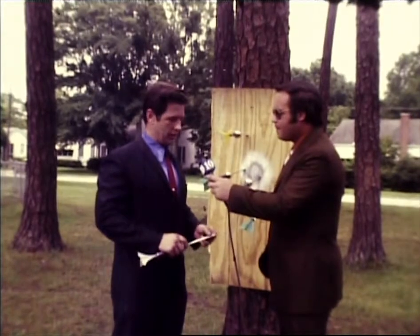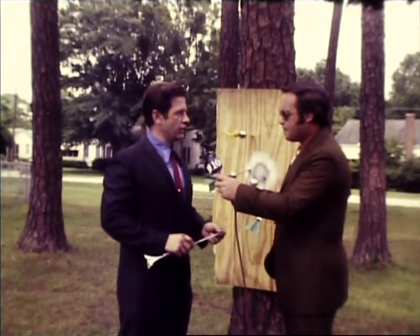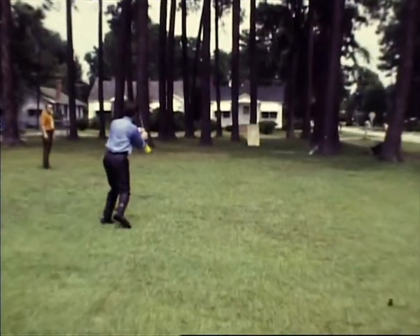We call this a magnet knife. It's so designed that when an individual throws it, he doesn't have to be concerned whether or not it's going to land on a point, but whether or not he's going to hit the target.